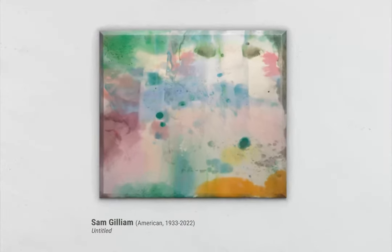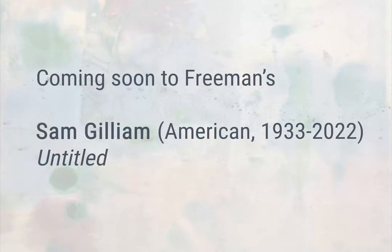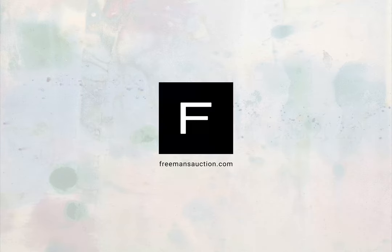Bearing Gilliam's signature verso, the painting was signed before being stretched, making clear the artist's working method. Freeman's is honored to offer this important work in our upcoming Modern and Contemporary Art Auction on May 17th.